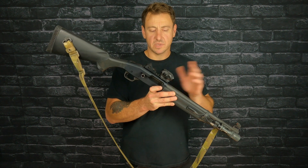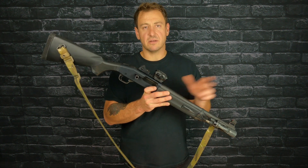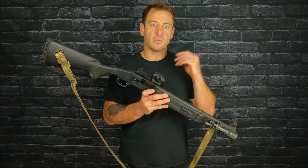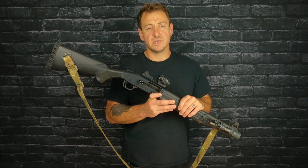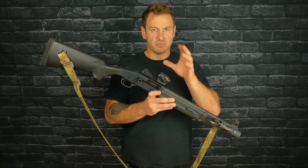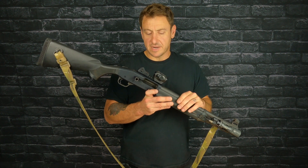I did some other stuff, got home, fixed it, took it back out, re-zeroed it — re-patterned it. I got some footage of that, and also some footage of the disassembly and reassembly. It's real quick — I'll put it at the end of the video if you want to check that out.